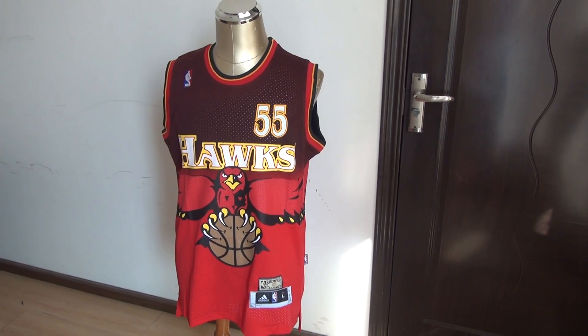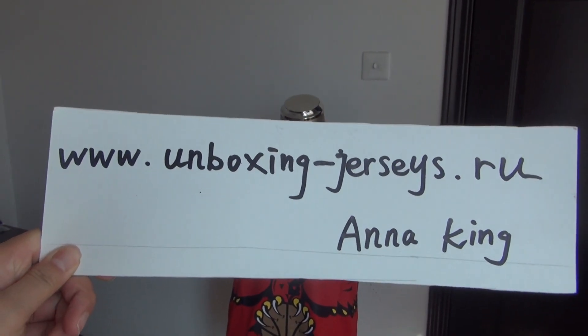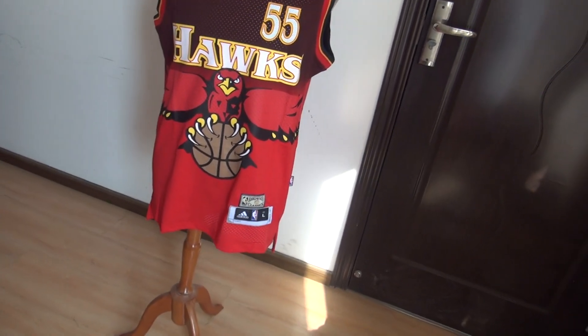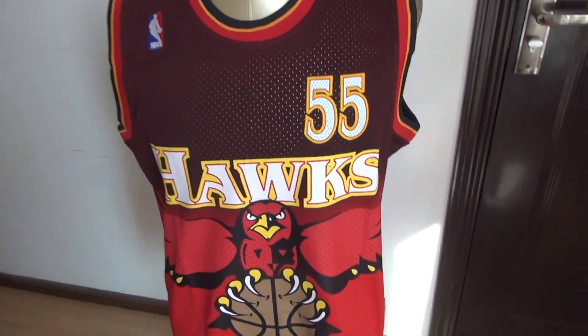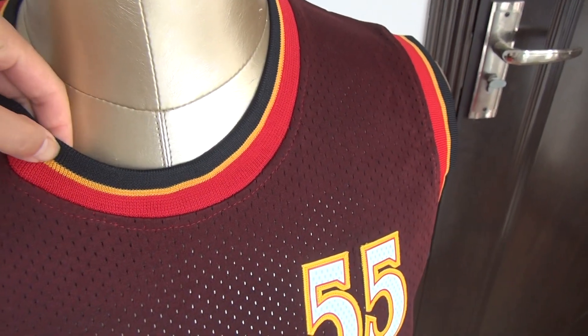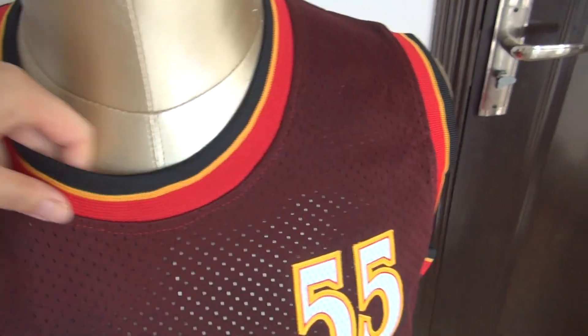This jersey is from my website www.unboxing-jazzies.ru. Let me show you guys the jersey details. Here's the neck: black color, yellow color, and red color — three colors here.